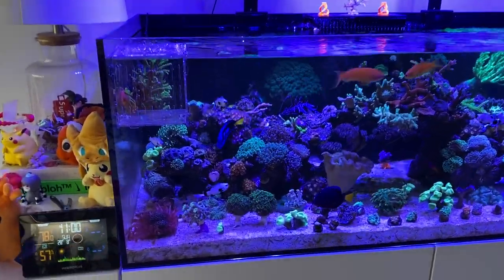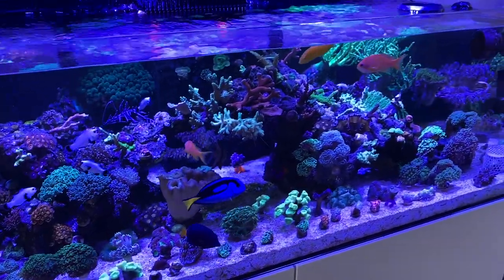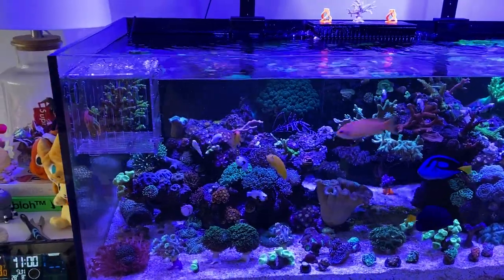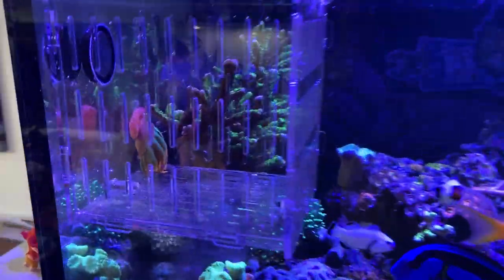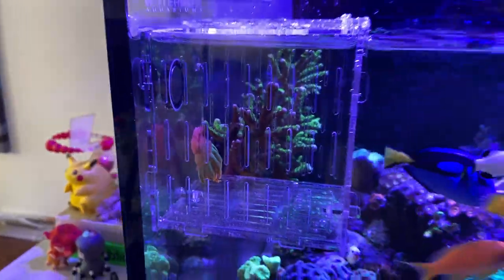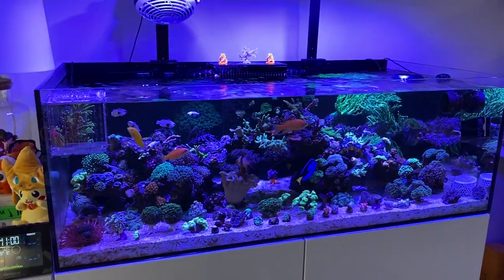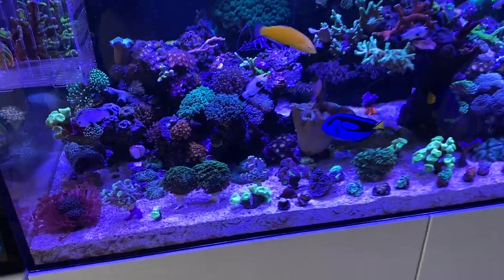Got some new pickups — as you can see there are a lot of frags on the sand bed. I don't really like that, but I got some new frag racks from Ocean Box Designs which I'll show you. Also got my new Colorado Sunburst — he's looking a little droopy right now, but usually he's out and about. It's only about 11 o'clock right now.